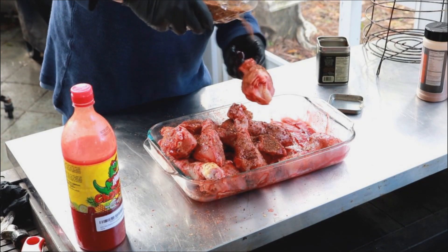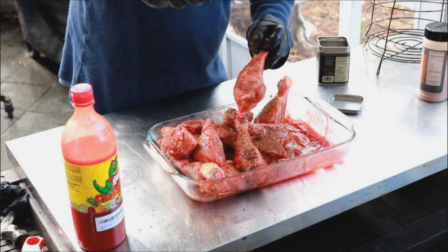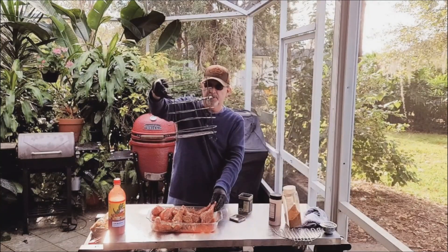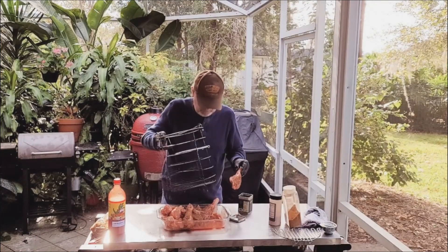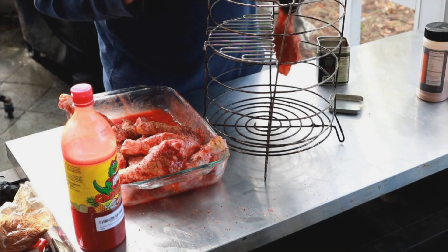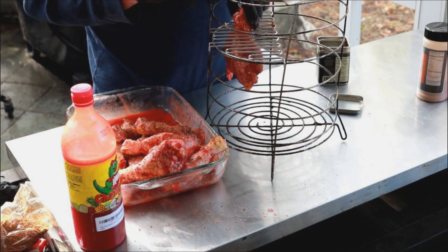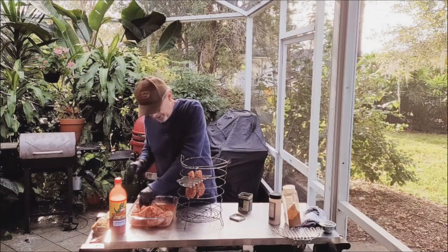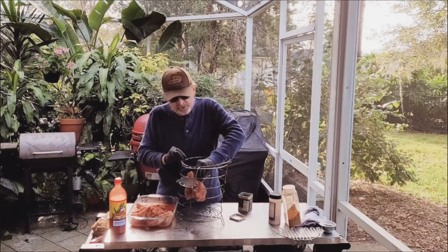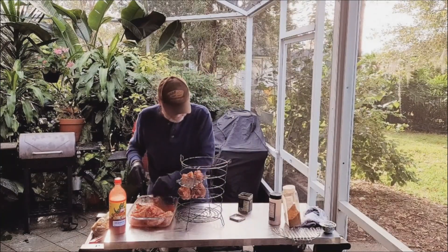I've about got these guys all seasoned up with this chili lime seasoning. Let me set that aside and get our basket. Now look, my basket has seen better days. I've had this thing — I'd have to go back and look at my YouTube videos, but I think I've had this basket maybe 10-ish years. It has served me well. I got a little hanging rack here, picked it up at that big box store in the sky. Really makes it nice for these chicken legs, but you could lay them down on the bottom. My basket's so old that I just don't put anything on that bottom rack anymore.